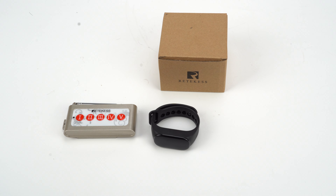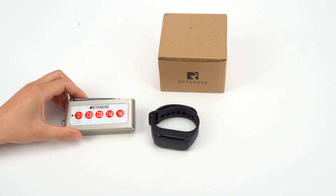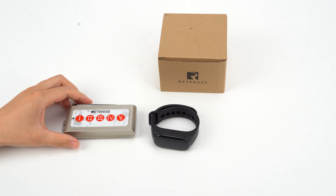Hello everyone, this is Ida. Today I will show you how to pair the Cobarton TD-005 with our watch receiver TD-112.